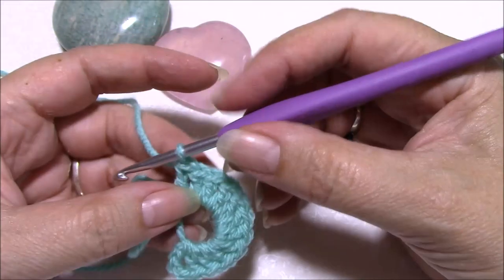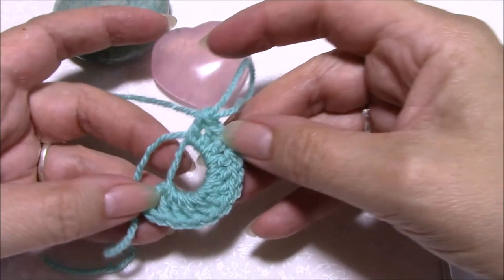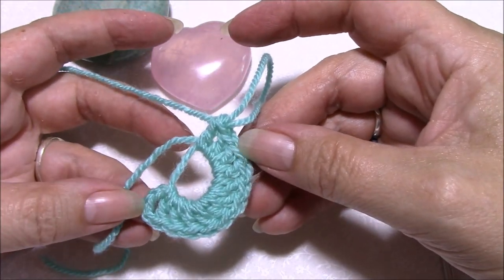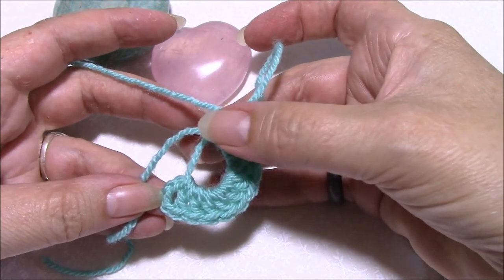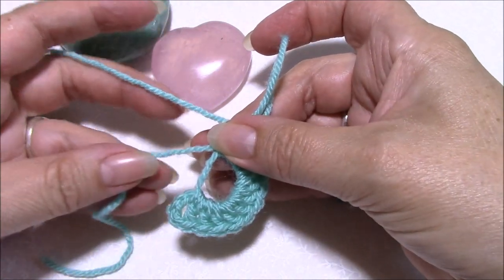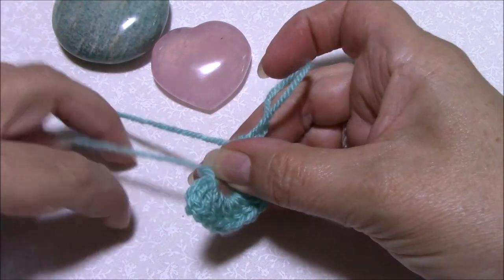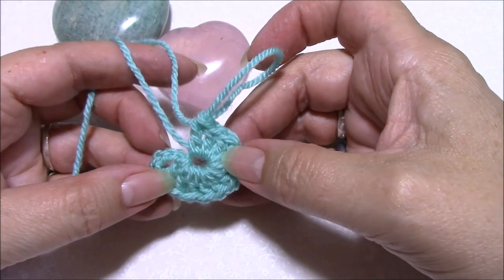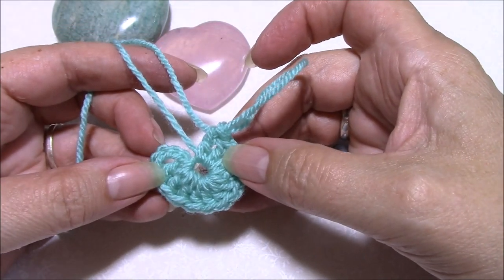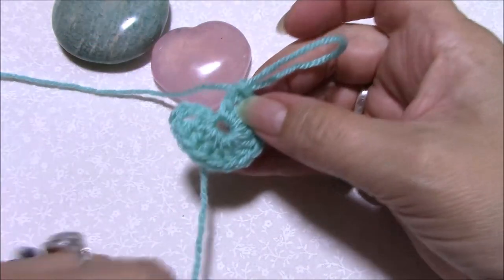Now we want to close the magic ring. Just pinch on those last couple of stitches, take the tail end and pull. You don't need to close it all the way up yet, just most of the way.